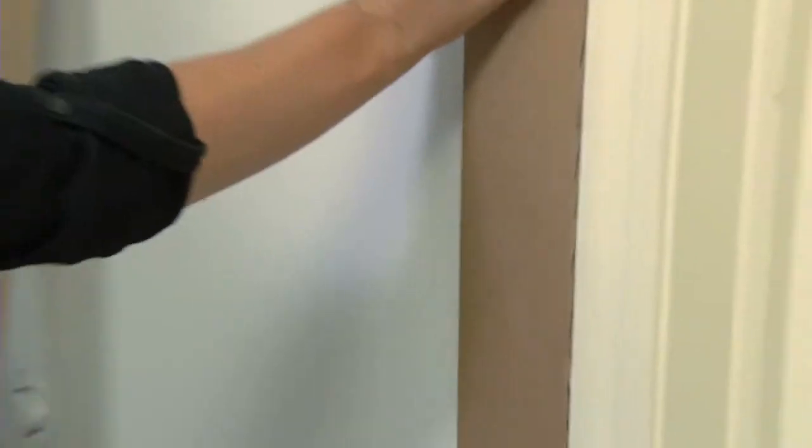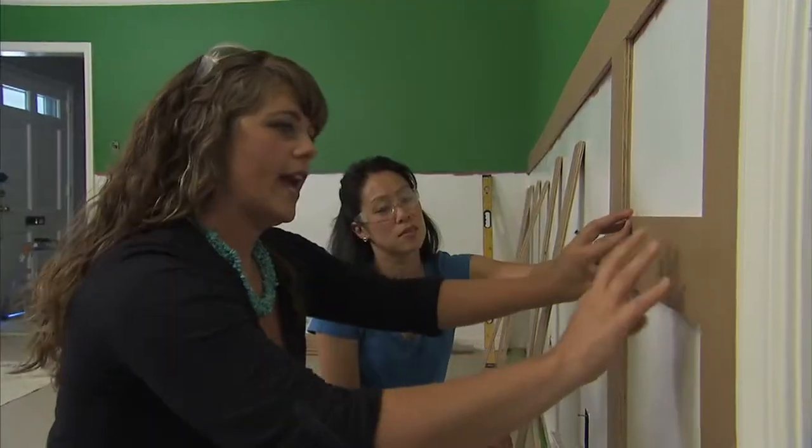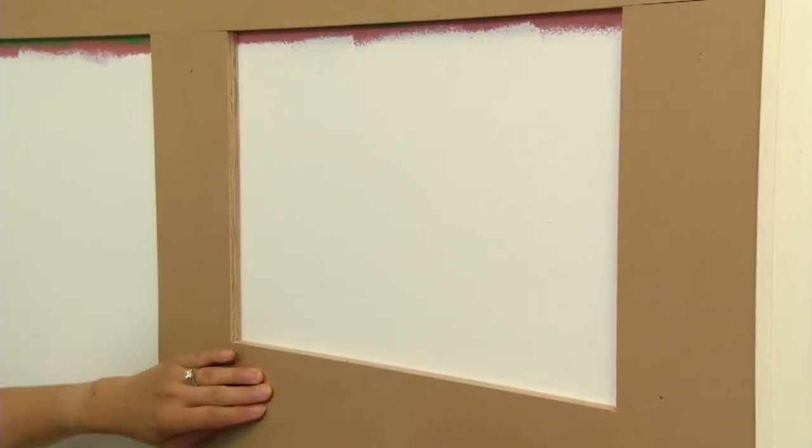And then, after that's on, we're going to put in vertical slats. We're going to do a combination of rectangles and squares. And for this cross part, we're going to go down 11 inches, and then we're going to secure that in as well.